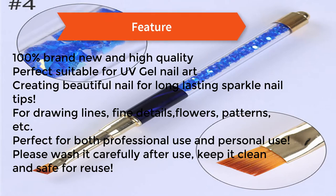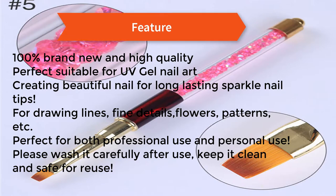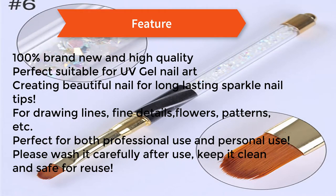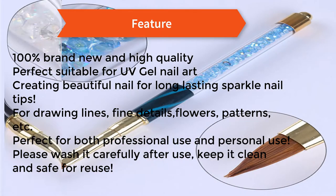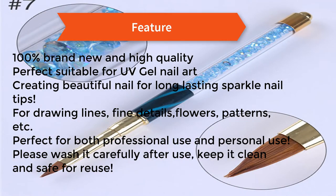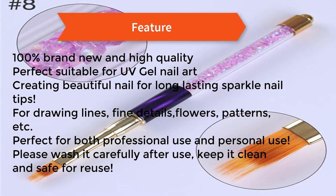Creates beautiful nails with long lasting sparkle. Nail tips for drying lines, fine details, flowers, patterns, etc. Perfect for both professional use and personal use. Please wash it carefully after use, keep it clean and safe for reuse.